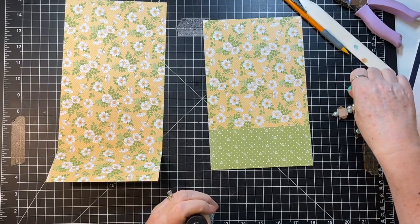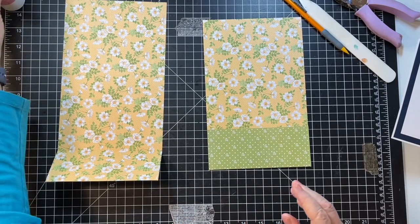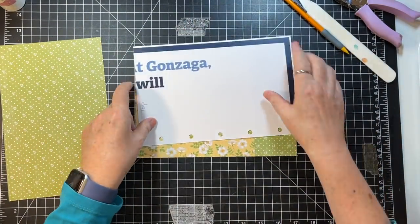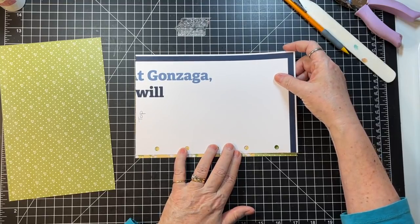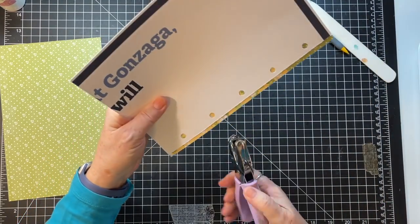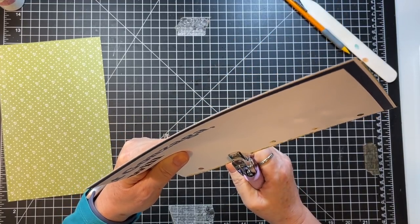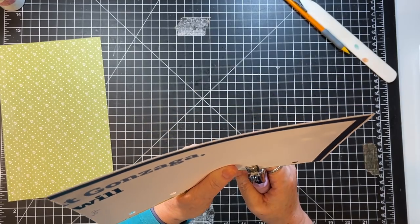I'm just going to move the holes up slightly so I have room to sew that side — just up a little bit, like that. Okay, and I think I have an idea for one of the other pages — the ideas are starting to come back to me!